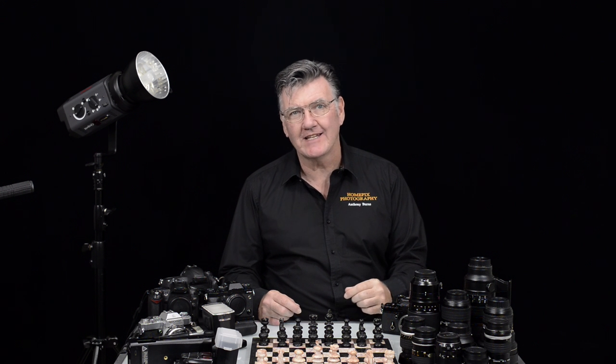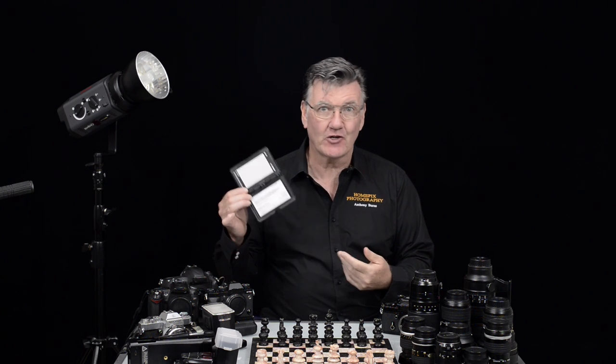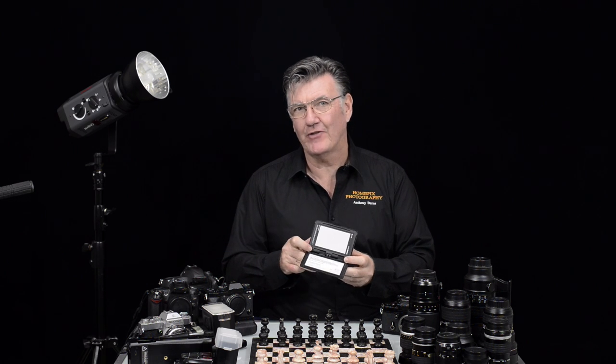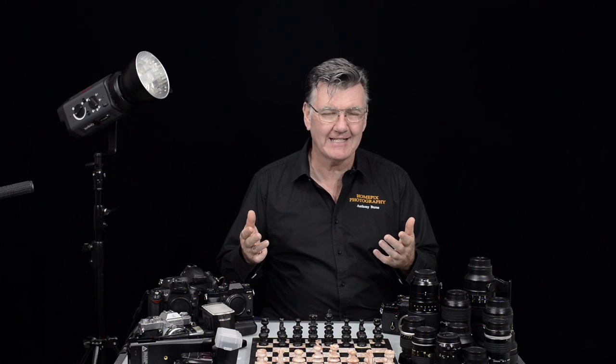White balance is pretty important if you want your shots to look nice. I use a grey card to check my white balance and I highly recommend you get one if you possibly can. Most of the time you will shoot in auto white balance and it will look pretty good. Cameras nowadays have really improved on what auto white balance looks like.